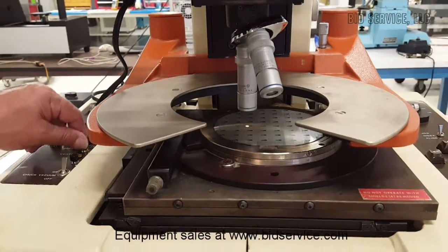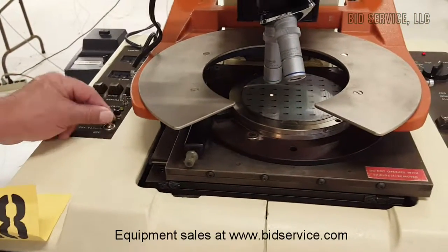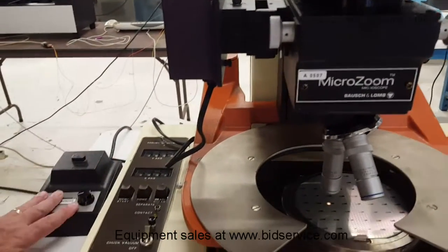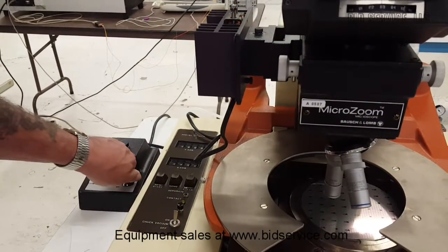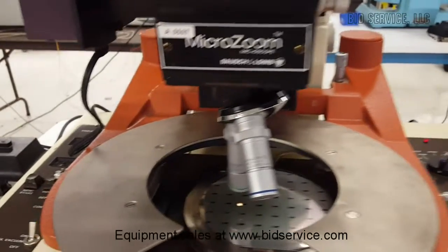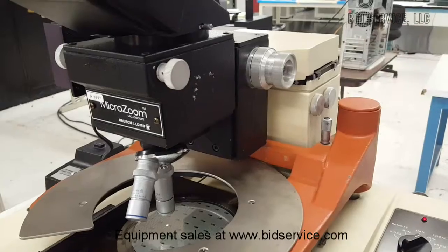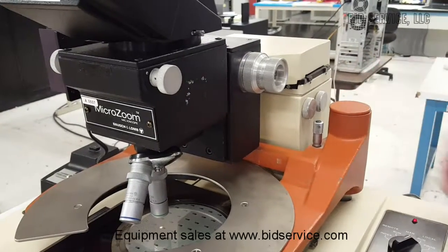I'm going to go back into the opposite mode. Your chuck vacuum on and off is here. The illuminator for the microscope is this assembly here — it is separate from this unit. The control box for that is here, and you can do three different intensities or off. Your height adjustment is located here; your microscope focusing controls are here. These are very slight X and Y movements of the microscope to fine-tune it if you need to.